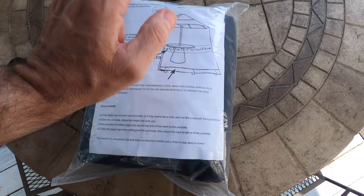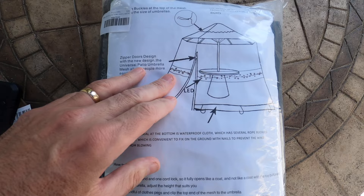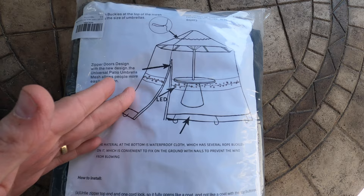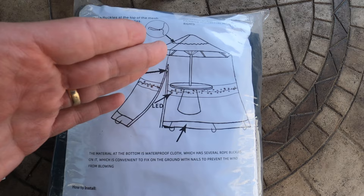Hey gang, welcome back to another episode of your review channel. Today we're looking at an umbrella netting — basically a net that goes over the umbrella. It's adjustable by strings. It does have some LED lights to go around. We'll take a look at the mesh screen that goes over the umbrella. So if you have an outside area that gets really buggy, this is a really good solution instead of setting up a permanent structure. You can easily set it up and easily take it down. It is adjustable with the string.